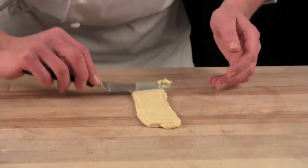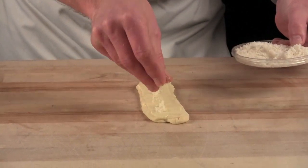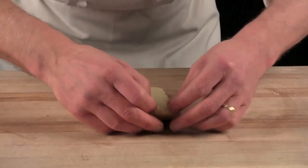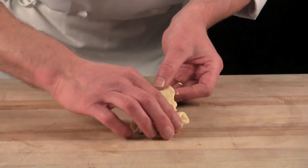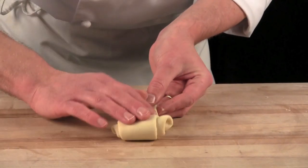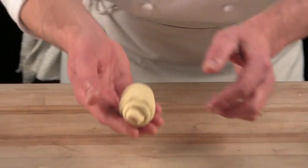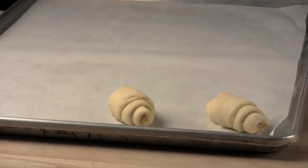Don't overdo it. A little bit of vanilla sugar for more texture and flavor. Pulling slightly on top, start rolling the dough, just like a croissant, and place it onto the sheet pan, just like so.